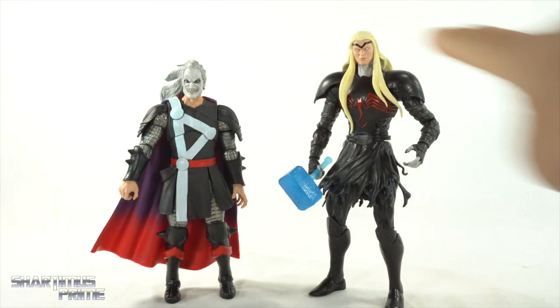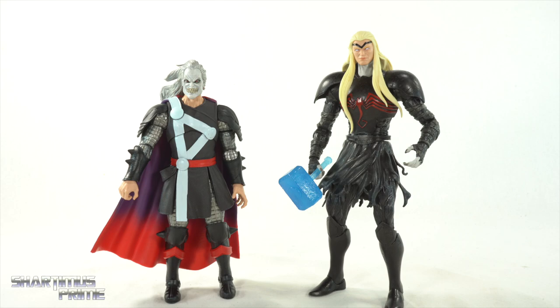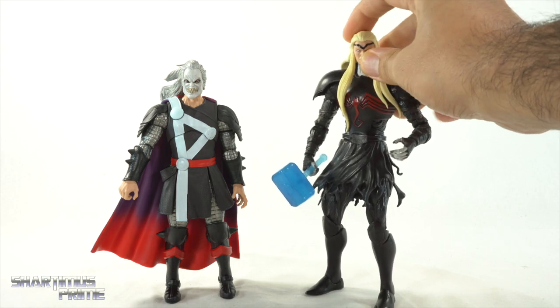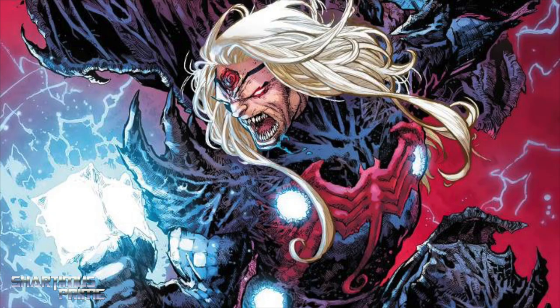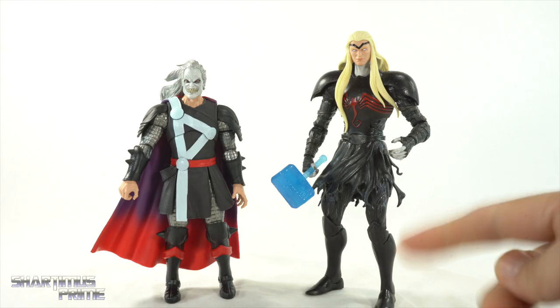That looks so sick — I just had to pose them standing up like that. For customizers, I gave you a little head swap action — the neck is a little long so you may have to dremel inside the head a bit, but I think you can make it happen. I came across this picture and oh my god it looks badass — I would love to see a figure of that. I don't think I'm alone in that.